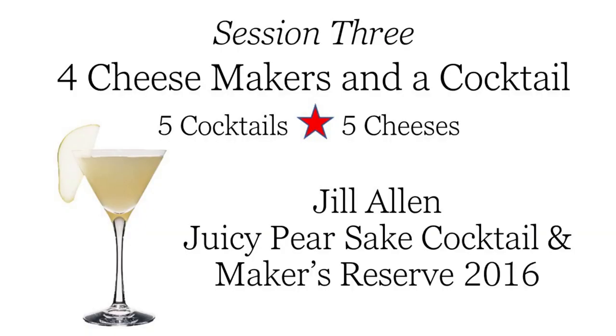Coming up next is Jill Allen, and she's going to be bringing in a really fun juicy pear sake cocktail, which I think is going to be great. Welcome Jill! Thank you — so good to see you again, Michael. You've got your tree lit and everything! I do. I love Christmas. I love everything about this fall going into wintertime of year. I'm so excited to share with you today our Tillamook Makers 2016, our four-year-old, which is getting very close to turning five years.